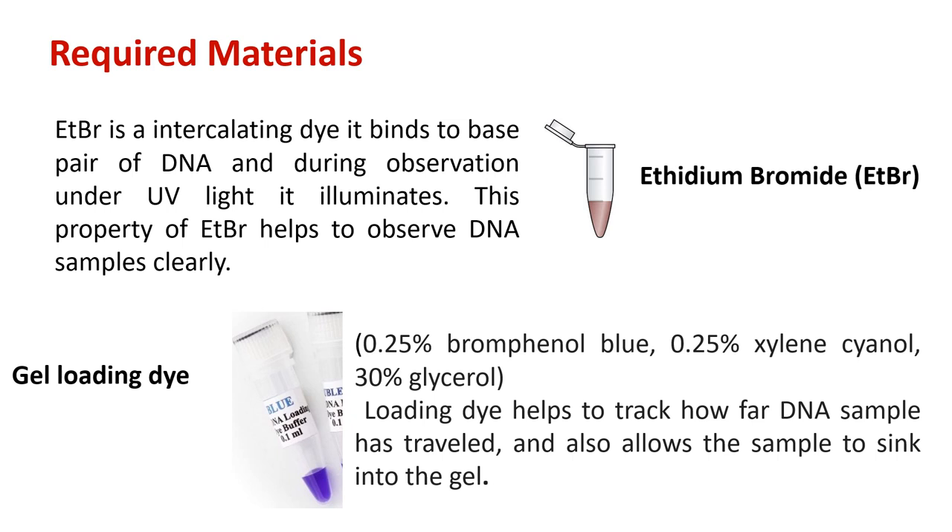Ethidium bromide is an intercalating dye that binds to base pairs of DNA and illuminates under UV light, helping to observe DNA samples clearly. Gel loading dye is a mix of 0.25% bromophenol blue, 0.25% xylene cyanol, and 30% glycerol. Loading dye helps to track how far the DNA samples have travelled in the gel and also allows the sample to sink into the gel.